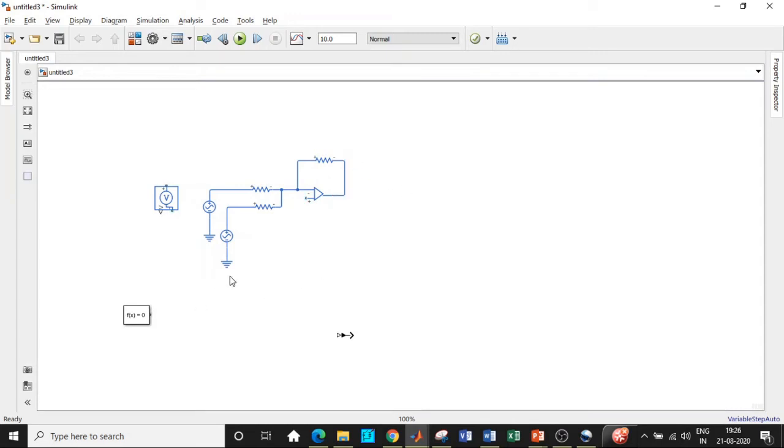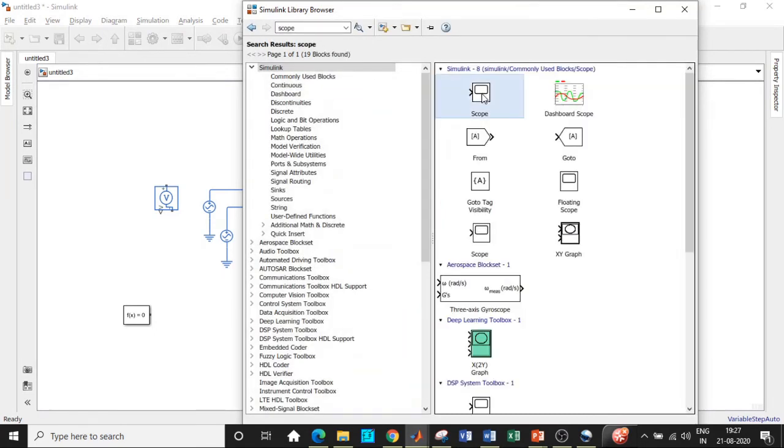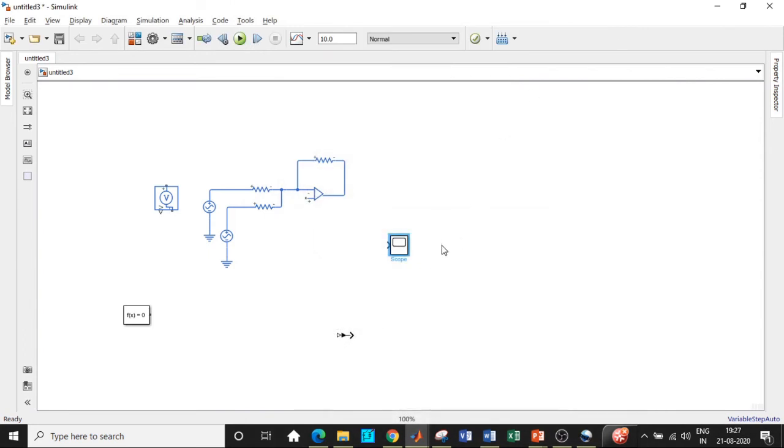Connect the feedback resistor in the feedback path. We also need a scope — search for scope. The scope is used to display the type of waveform you're getting so you can clearly see how it looks.